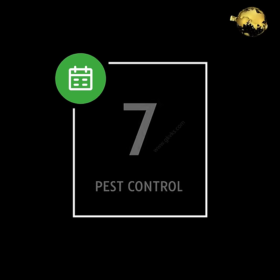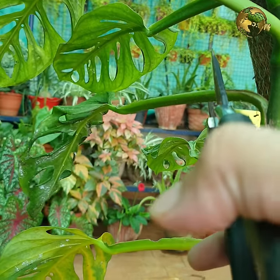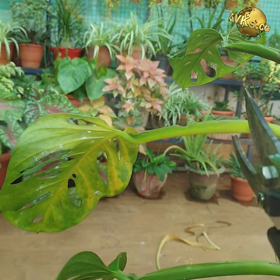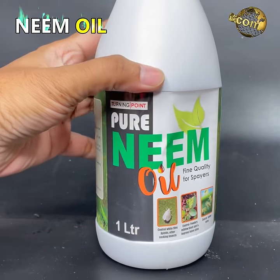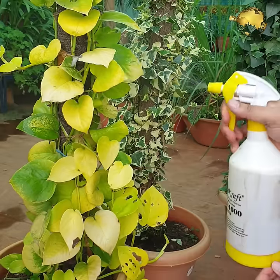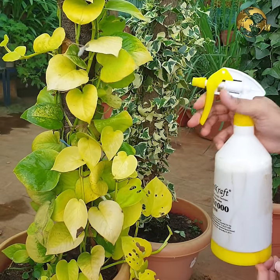Money plant is one of the top 5 pest resistant plants, so spraying pesticide is optional. You can spray neem oil monthly at a low dose of about 5 ml per litre of water. Some diseases like fungal root rot can rarely kill money plant, which happens mainly due to overwatering.